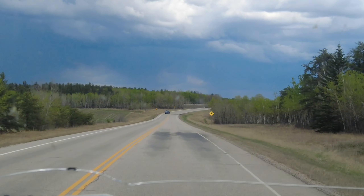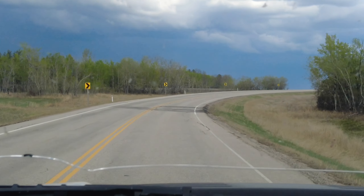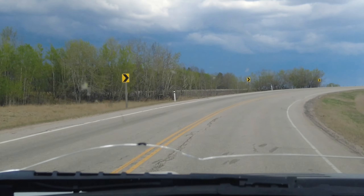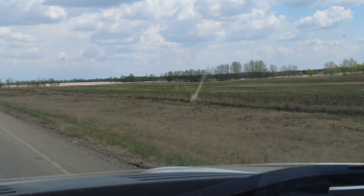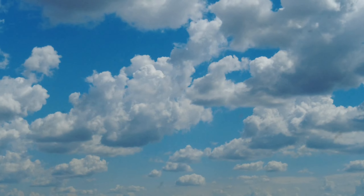Just heading back from my parts run. That's a little dark over there — good thing I'm not going that way. I'm going that way. Blue skies, baby.